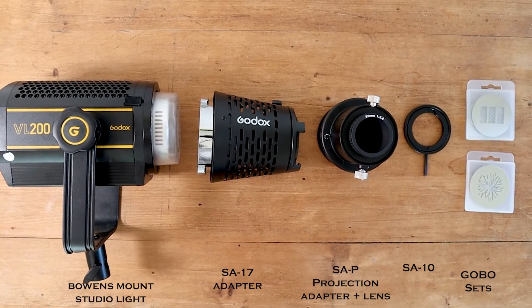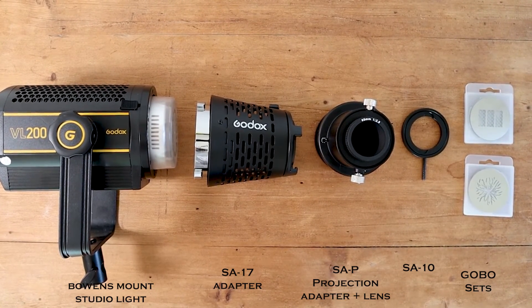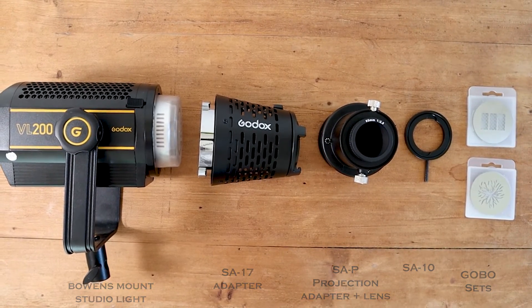Now let's say you already have your own studio lights, or you need a stronger, bigger light. How would you connect it to the projection units and gobos? This is the Godox S17. Essentially, you connect the S17 to whatever light you have as an in-between adapter, and then you do everything else the same — the S17, then the SAP, and whatever gobo you want to connect to it. It's a really neat piece of equipment for using your own lights or a bigger, more powerful light.